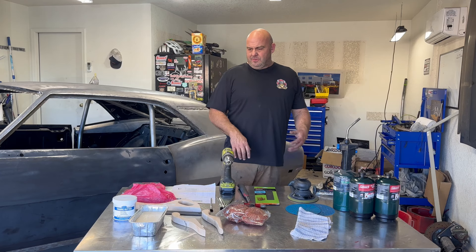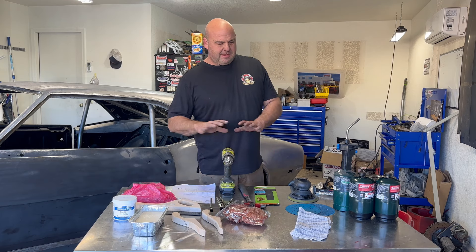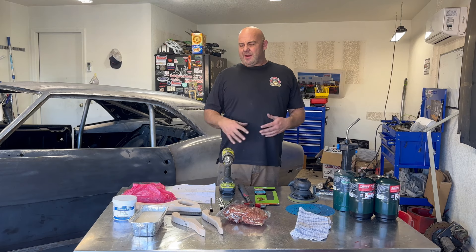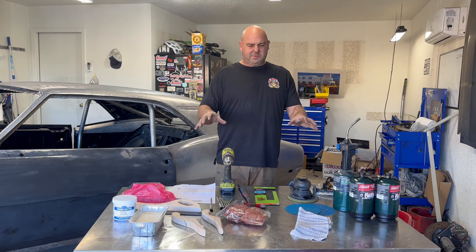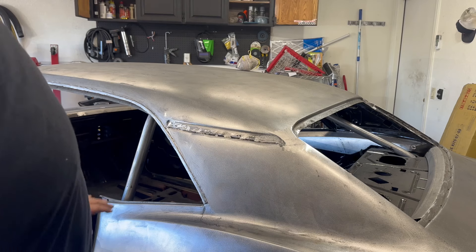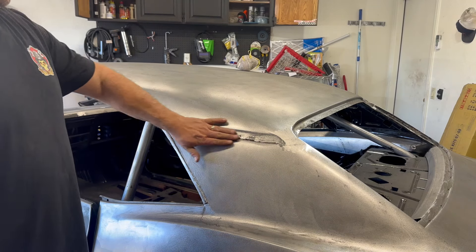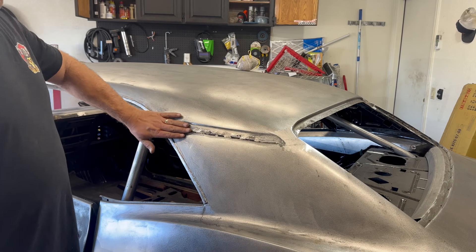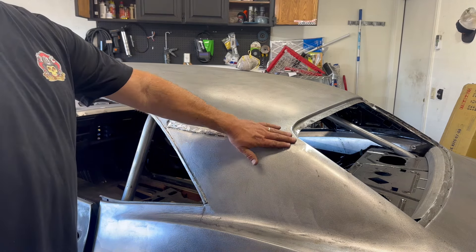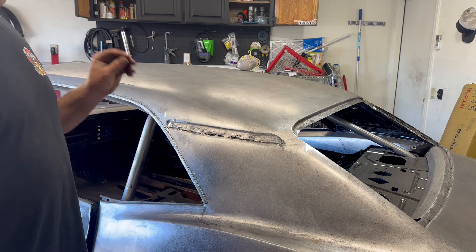I hope you watched the intro video to the Eastwood leading, so we went through all this stuff. What I'll do is show you how I'm going to use all this and tell you where I bought it and how much it cost as we go. I want to get right to it so we don't spend too much time introducing everything. First thing we're going to do today is the roof-to-sail panel, just like it was stock — we're going to lead the back. This is where we're starting.